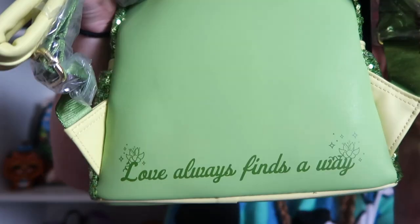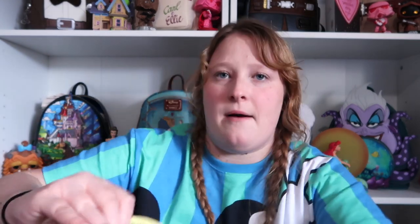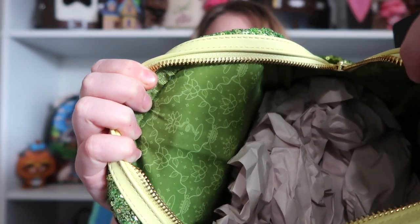And then for the straps, they are that lime green. And for the inside, you have that flower and then trumpets. And it's like the darker green on the inside.